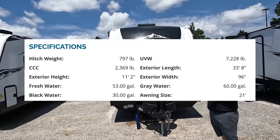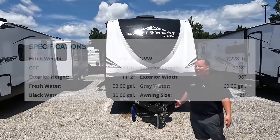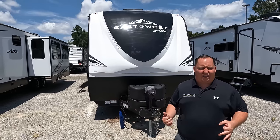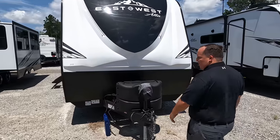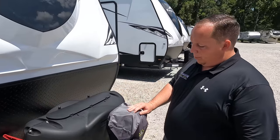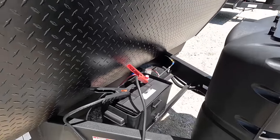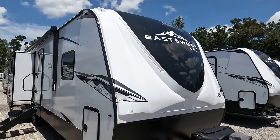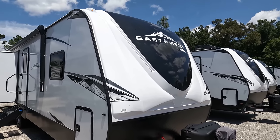The dry weight is 7,228 pounds and the hitch weight is 797 pounds. I call this the lightweight trailer — you might say that's heavy for the size of it. Right up here is very nice. You got a power tongue jack. I like how they added this little bag for waterproofing. Right here we got a propane tank and your batteries go right there. This is a nice molded fiberglass front cap — very Grand Design-esque. Even looks it with the paint colors. East to West black and white paint looks good.